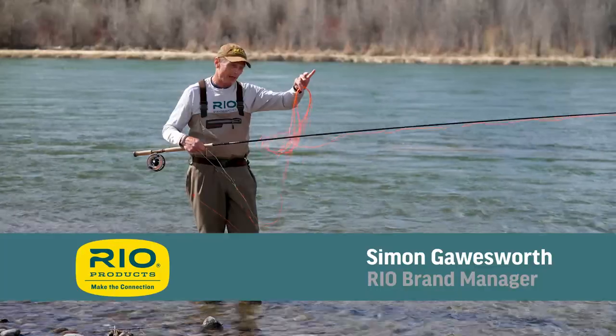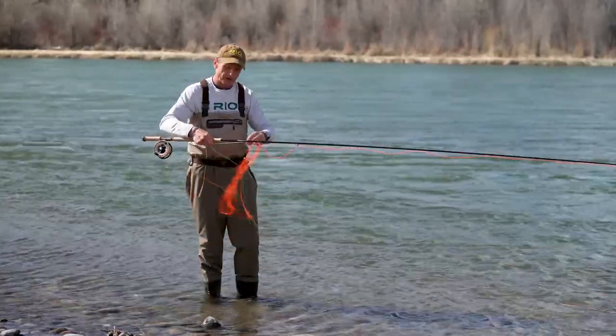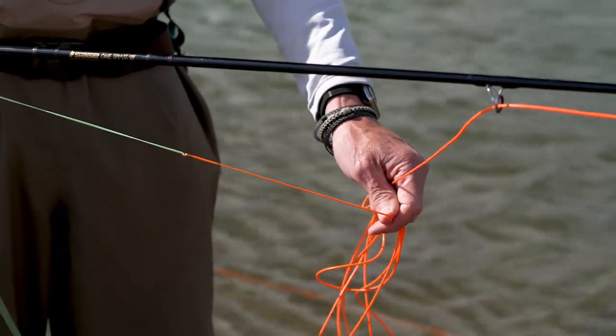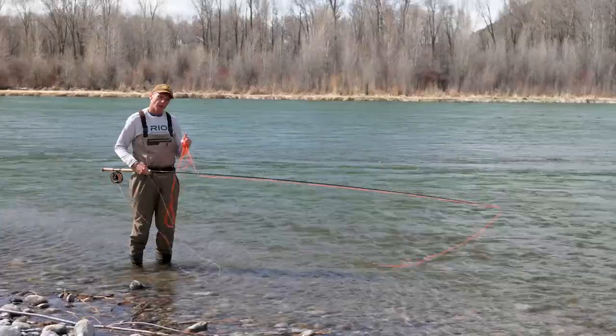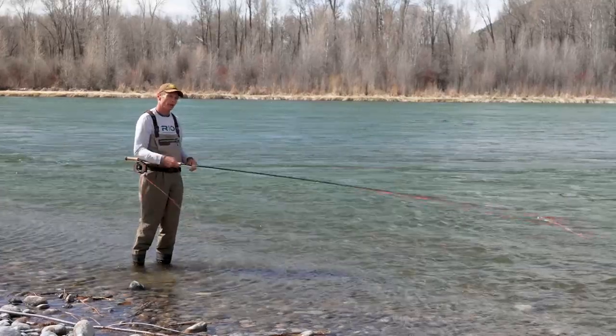Today's fly fishing tip is all about the shooting head when you're spey casting. The shooting head is this orange thing, attached to a very thin green shooting line where this junction between the orange and green is. What makes these lines work best is when that junction is outside the rod by about a foot.